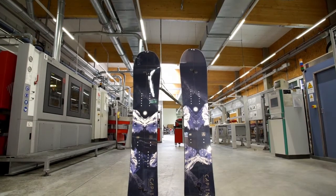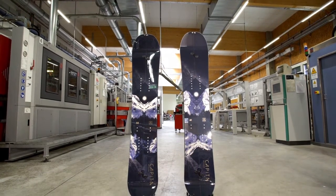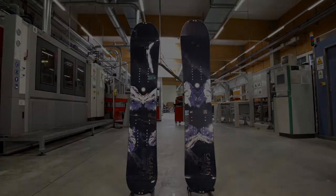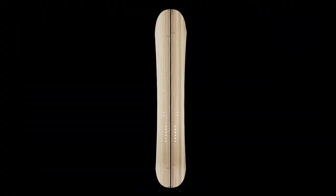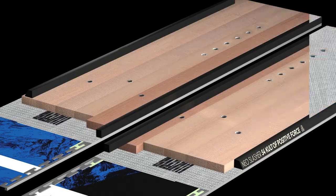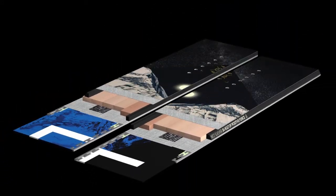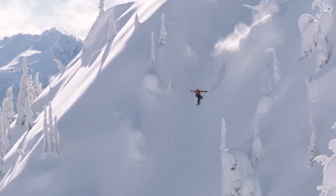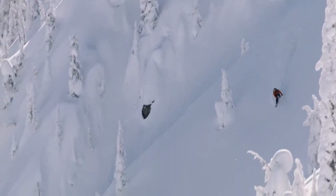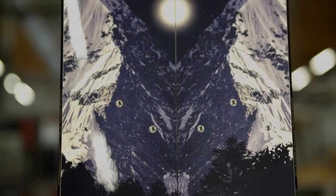The Neo Slasher is Capita's first ever factory split model. It features an upgraded construction starting with the FSC certified Elevate split core, two 30 millimeter carbon fiber beams in the nose, all new holy sheet fiberglass with magic bean resin, and the new Hyperdrive NC-12 base. This base is an exclusively formulated sintered base, custom engineered with special additives.